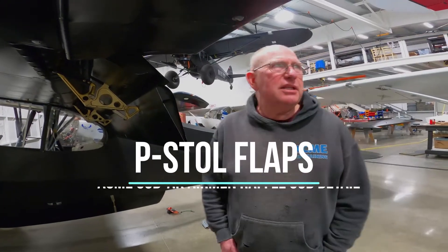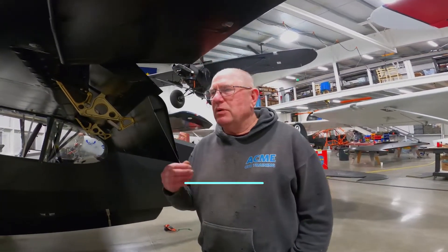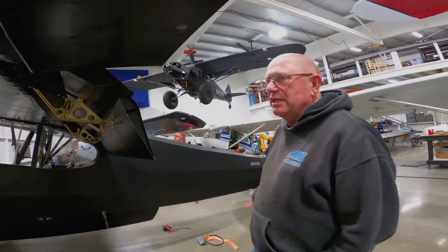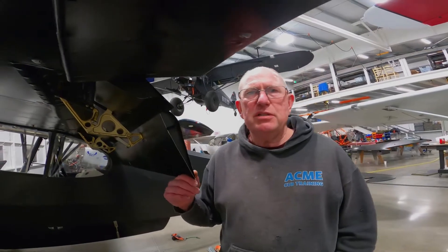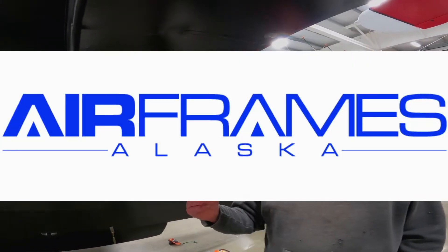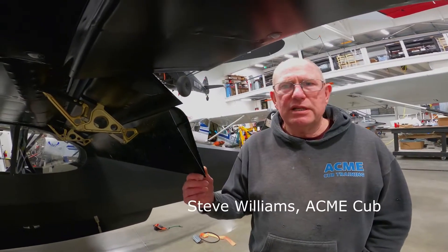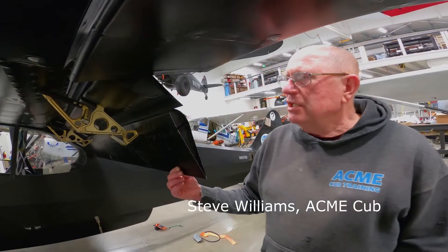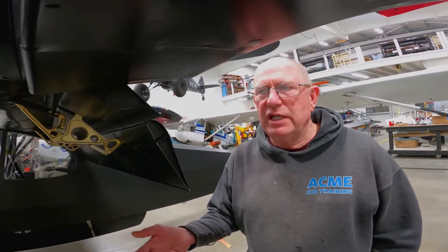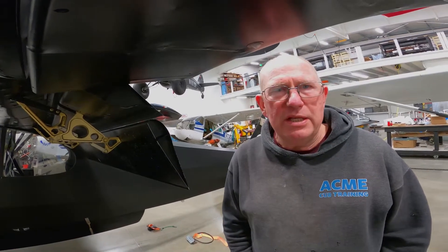Here we are again at the Active Cub Trainings hangar at Lake Hood, and we're with my personal airplane 8976 Delta. We're here to show off the P-Stall flaps that are made by Airframes Alaska and Alaska Airframes in Palmer, Alaska. The P-Stall flaps were designed to let your airplane fly at slower speeds with a nose-low angle when you're on final.